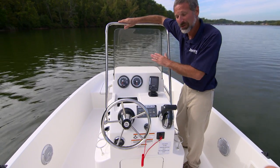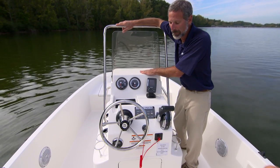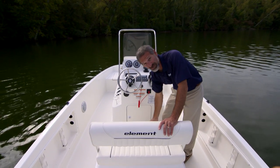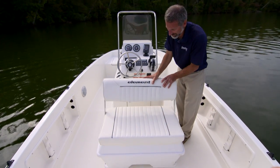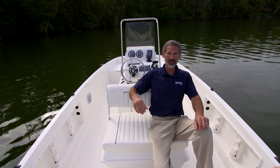Up here at the helm, you've got plenty of room for electronics. You can binnacle mount your fish finder here, maybe put a chart plotter up here, and you've got lighted rocker switches. The helm chair houses a cooler under here, and it's a flip-back seat, so you can flip it back, put out your rods, watch the tips, and see when you've got a bite.